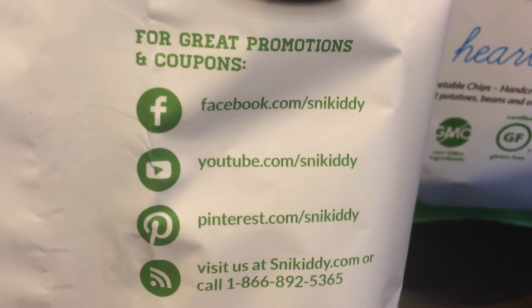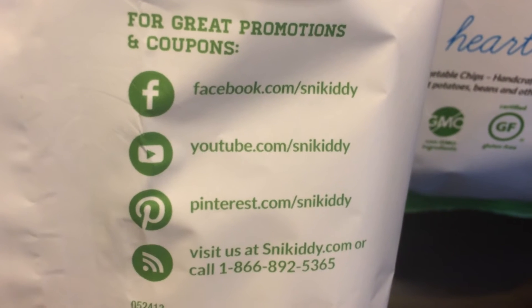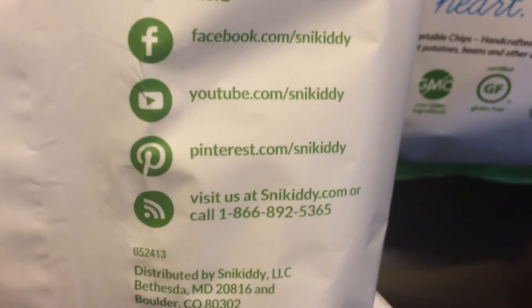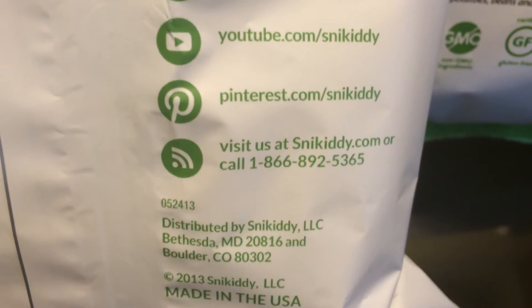Sorry, my jacket's in the way — I'm trying to focus this for you guys. Give me just a minute. Hopefully you can see this.